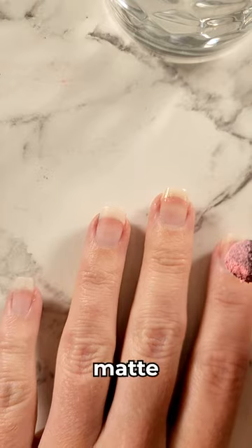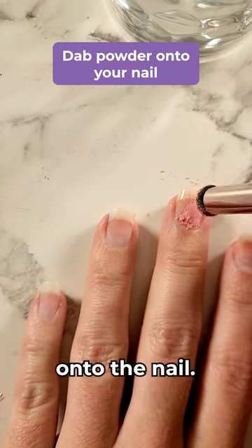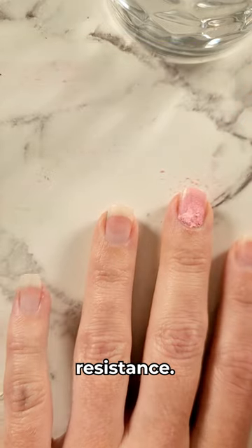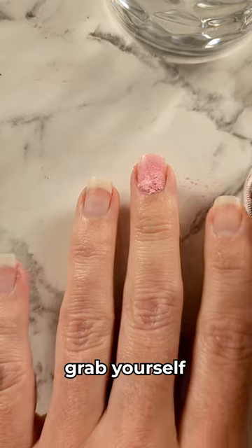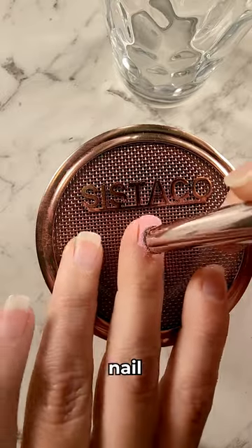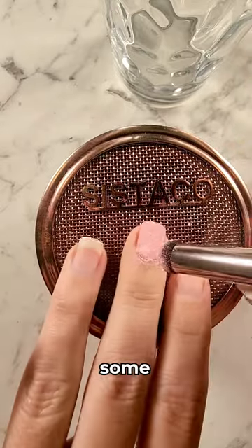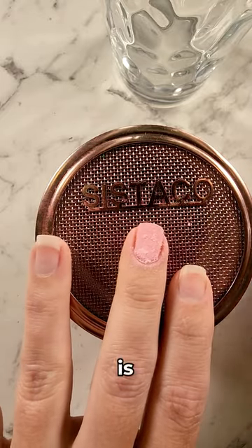For our matte range, what you want to do is dab onto the nail. Dab until you feel a little bit of resistance — the moment you feel that resistance, go back and grab more powder. Dab until the nail is completely covered. You'll see some spots on the nail, and that is fine because that's what our next step is for.